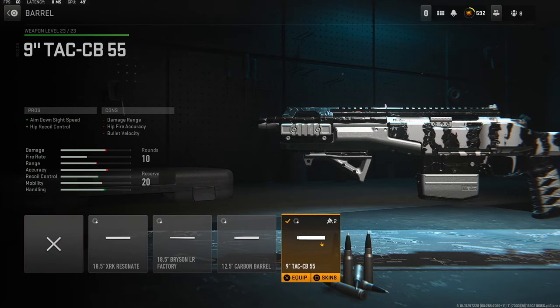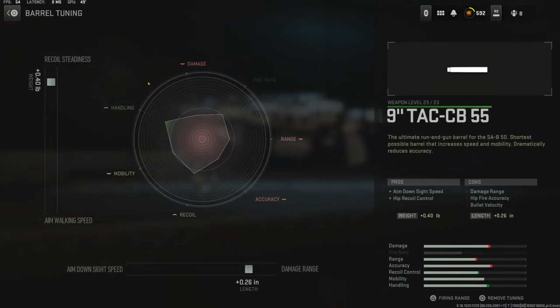The barrel I am using is the 9 inch TAC CB55 barrel for aim down sight speed and hip recoil control. The cons are damage range and hip fire accuracy with bullet velocity. The tuning I am using is 0.40 pounds to the weight to add recoil steadiness and 0.26 inches to the length to add damage range.